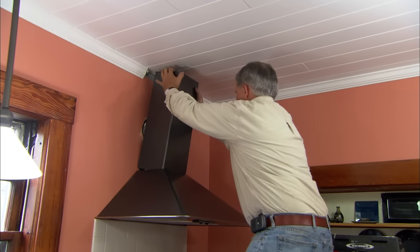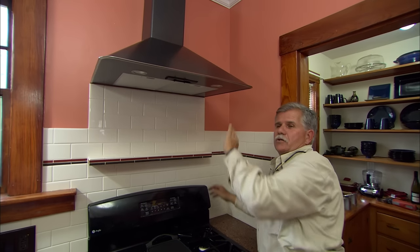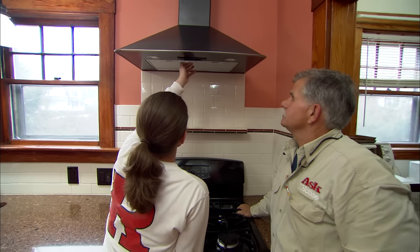The last step is to install a trim piece to cover the ductwork. A range hood that is properly vented to the outside can make a big difference in your kitchen — you'll finally be able to clear the air.